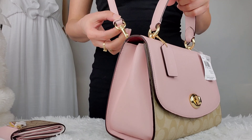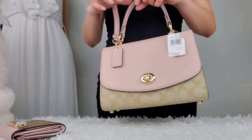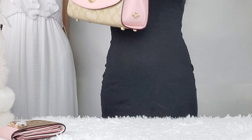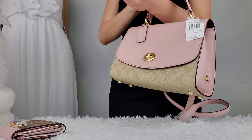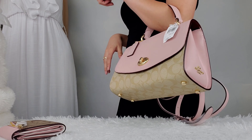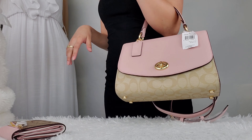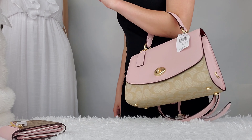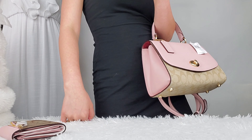I can easily remove this strap and just use it as a handbag alone. I can also put it in my arm — see how pretty it is.